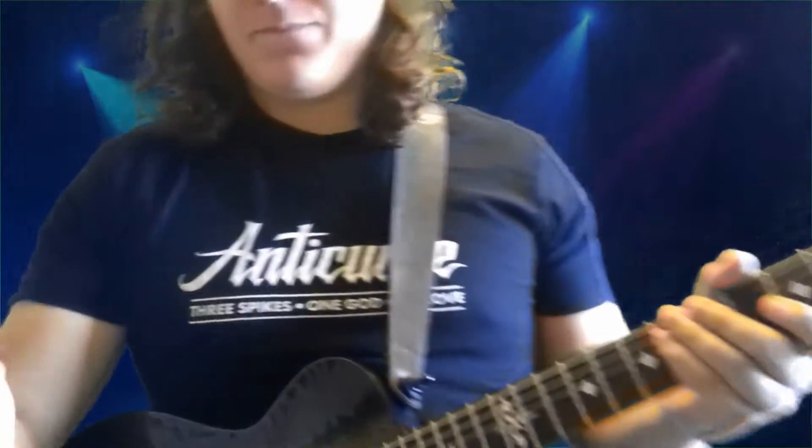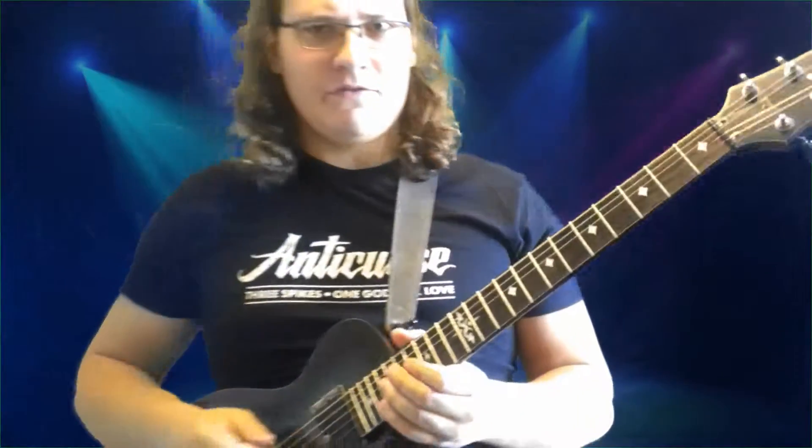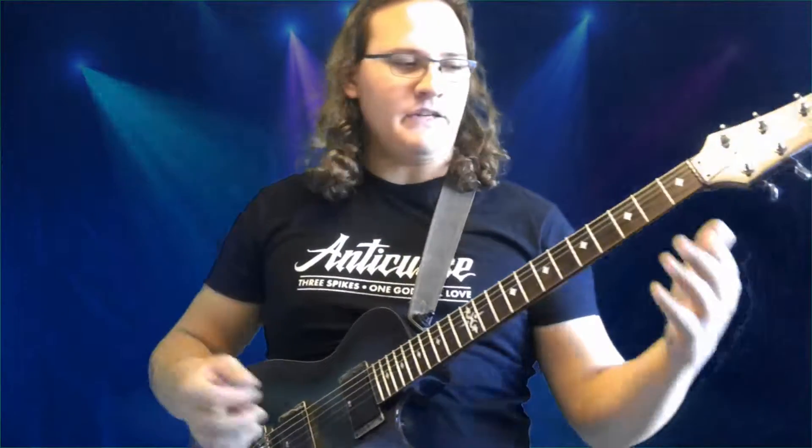So basically you hold your pick like this - you want your thumb basically right on the end there behind it when you pick it. After you pick it, your thumb kind of just catches the string and that's what makes it do that squealy noise. It's kind of weird how it actually happens.